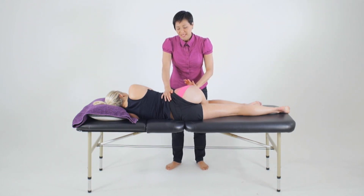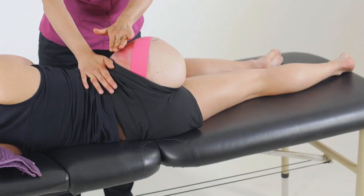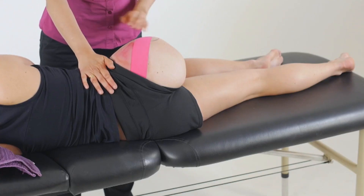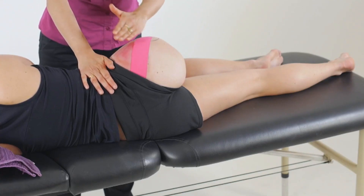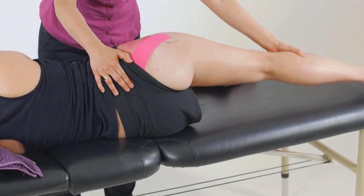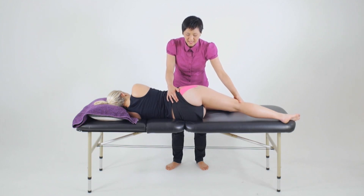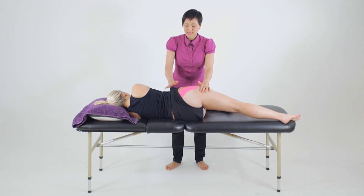Now if we've tested that the anterior fibres are in fact weak, what we will do is reposition the body to put those fibres in a lengthened position. As these fibres are more anterior, we'll bend the bottom leg and then extend the top, taking the hip into adduction with the knee slightly looking up towards the ceiling for some external rotation, as those fibres are internal rotators.